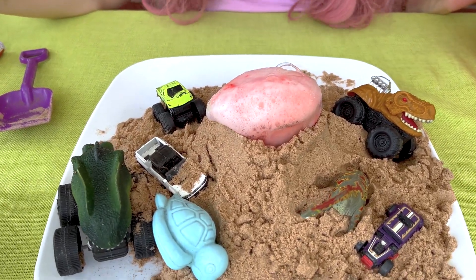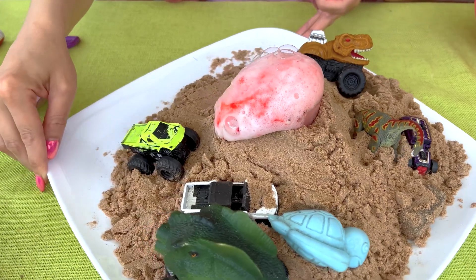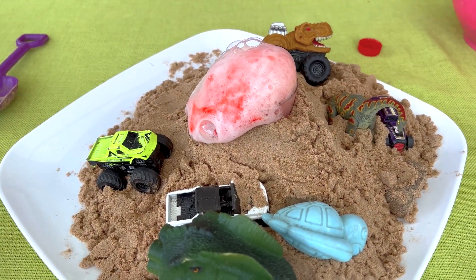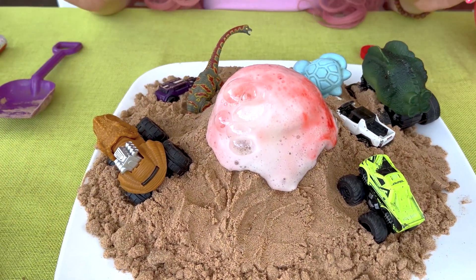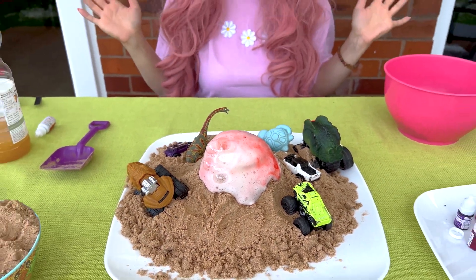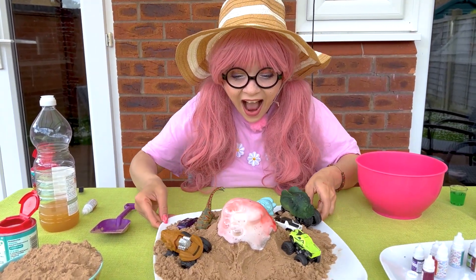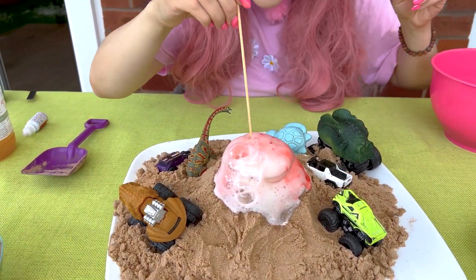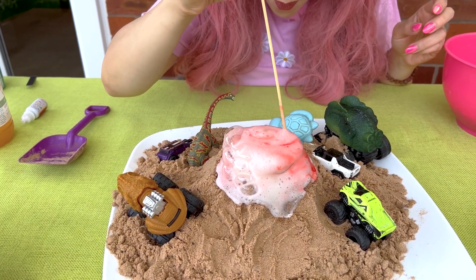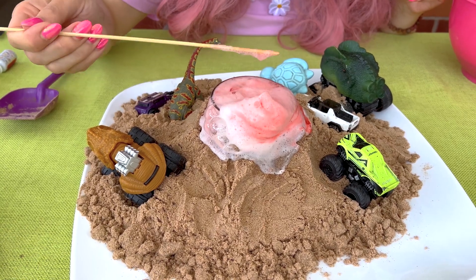Isn't this really cool? Wow. Well, look at that. Amazing. Whoa. Wasn't this really, really, really cool? Whoa. I love it. And now let's try something else. Whoa. Splash, splash. Bubbles. Whoa.